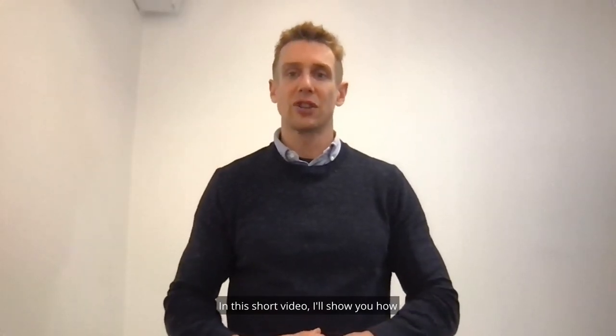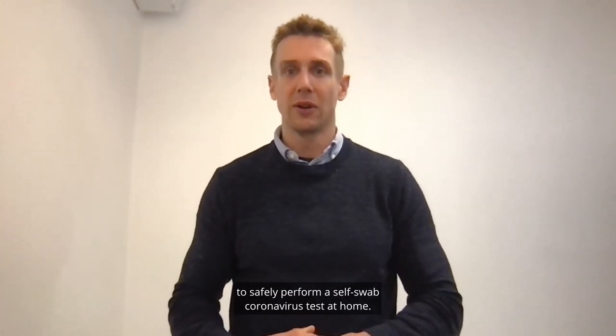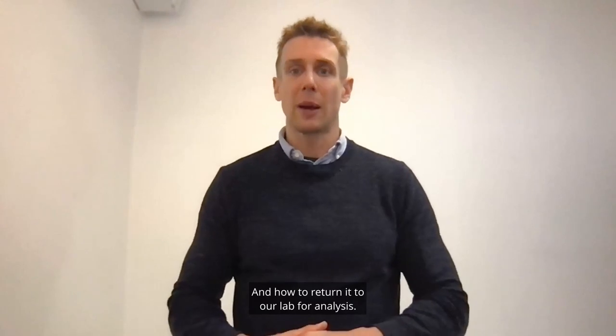Hi there, I'm Dr Adam Abbs. In this short video I'll show you how to safely perform a self-swab coronavirus test at home and how to return it to our lab for analysis.